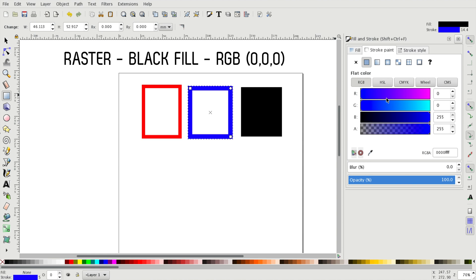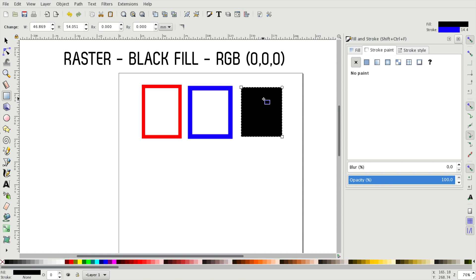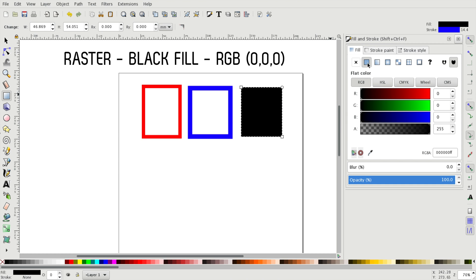And if we entirely want to raster a surface we have to turn off the stroke and turn on the fill, and set its color to 0, 0, 0 to make it entirely black.